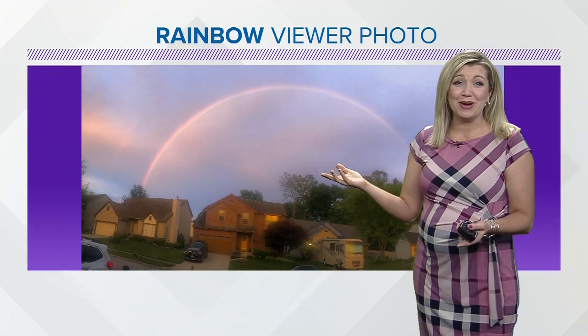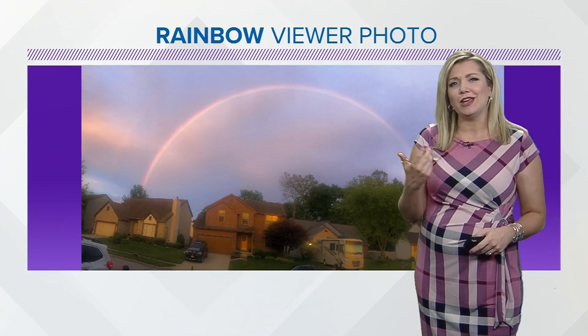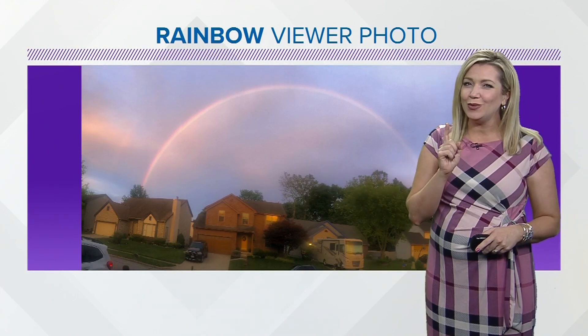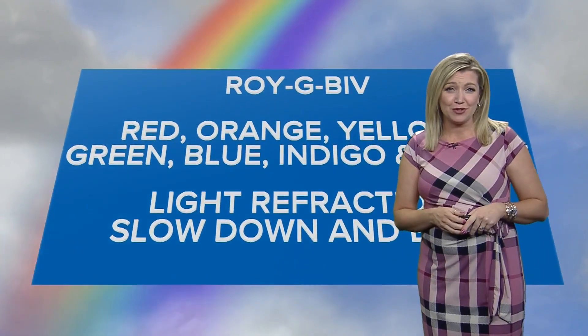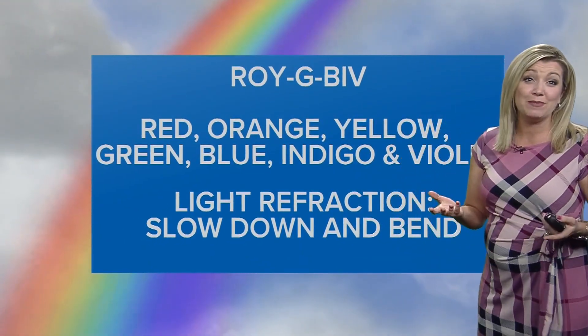Everyone loves looking at a rainbow. This photo was sent to us by a 10TV viewer, taken while it was raining or just after the rain stopped. You can't touch a rainbow, though — you can only see it. That's because rainbows are a kind of trickery of light. When the sun rays shine through drops of rain, the light breaks up into seven colors, appearing as a rainbow.